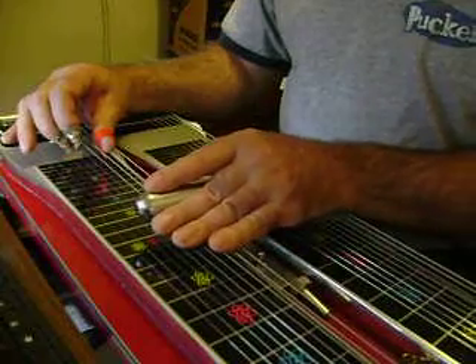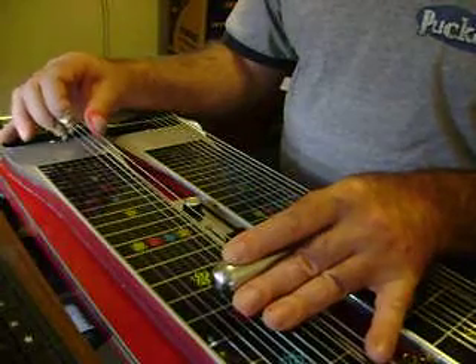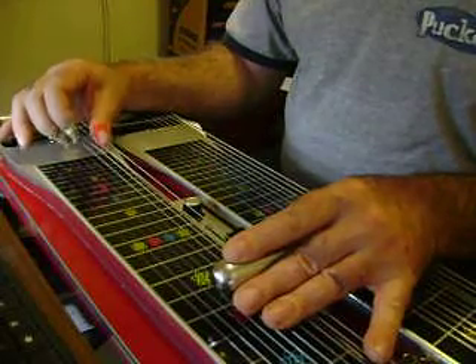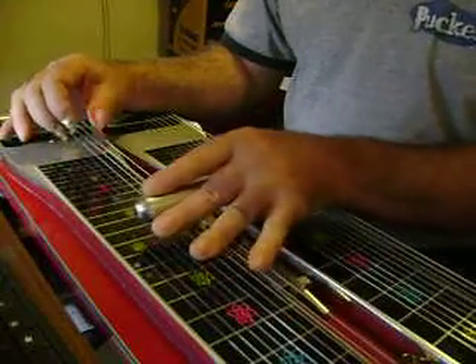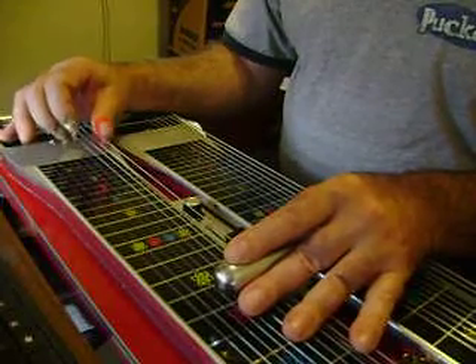Strings 8 and 5. Slide down to your 7th fret and push your A and B pedal down. Of course all you need is your A, but we get used to using both pedals — it gets easier that way. Then hit it again, slide back to your 5th fret, and lower your E's.